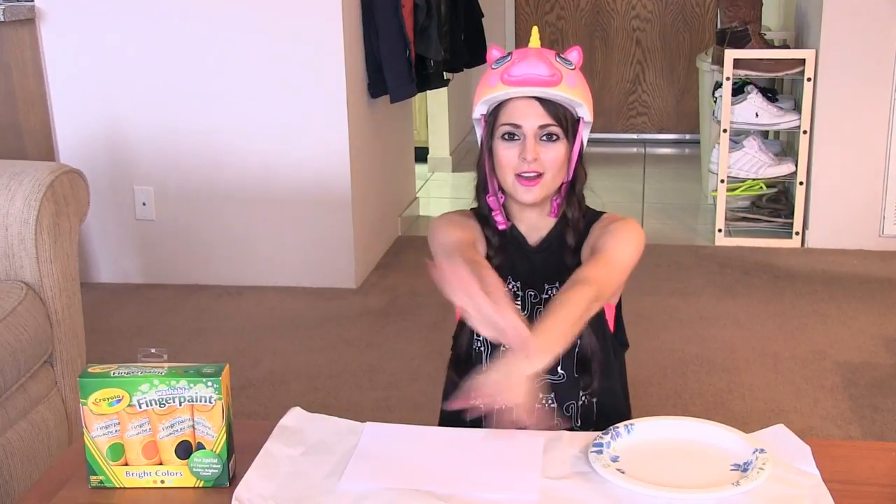Hello. Today I'm here to teach you a very important technique: the art of finger painting. Let's get started.